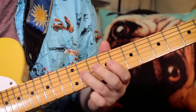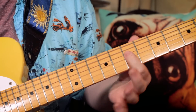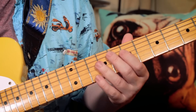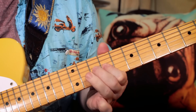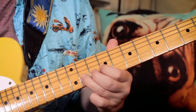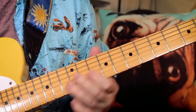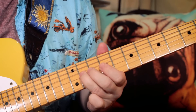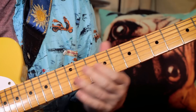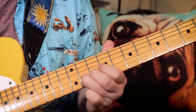The next one is hammered from B and A to a B — 7, 2, 9 on the D string. Then playing B, C sharp, E, F sharp, and I like to play that as a slide. Then hammer to the F sharp again and finish on an E. So 7, 9, 9, 11, 9, 11, hammer to 11, finish on 9.